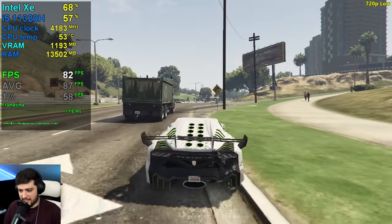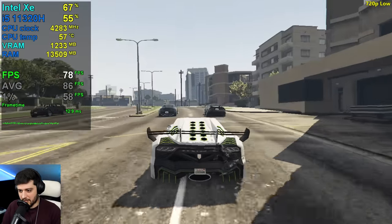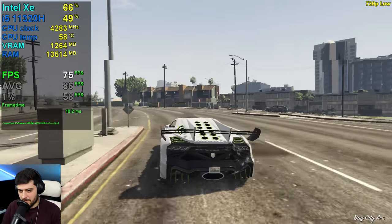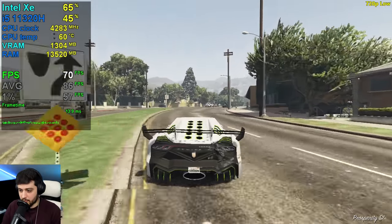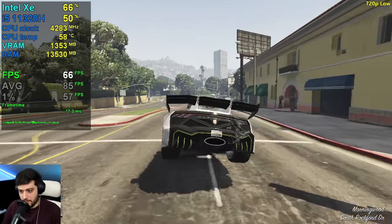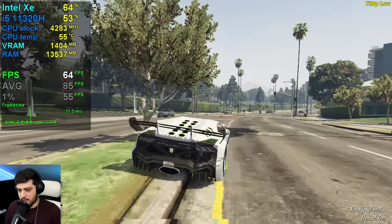Maybe down here things will become a little bit more intensive — this is where we saw the least FPS before at 1080p resolution. But it's not really dropping into the 50s now, so if you must have that 60-plus FPS experience all of the time, this is the way to go.